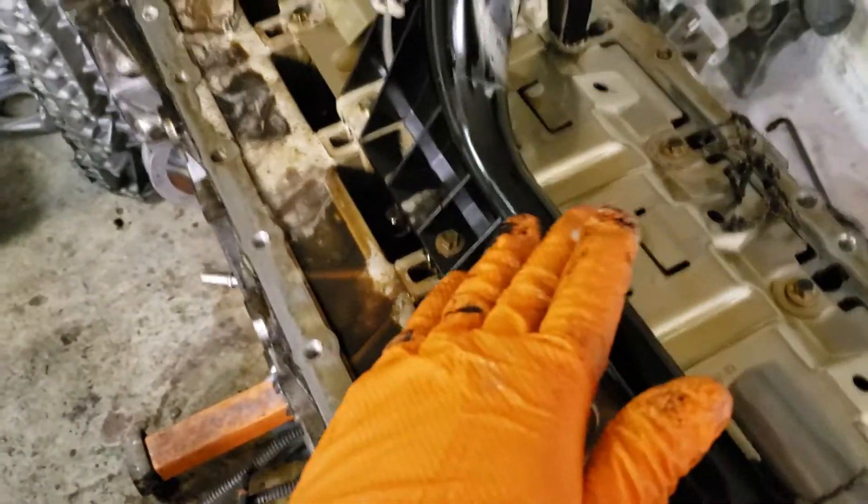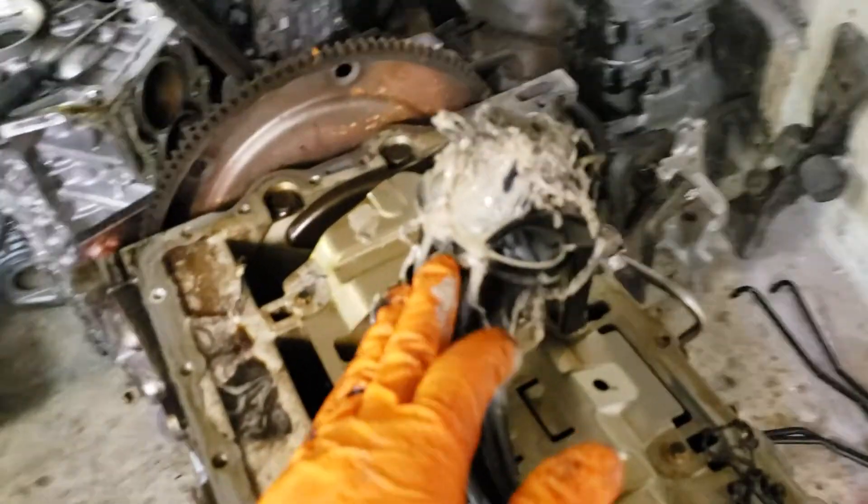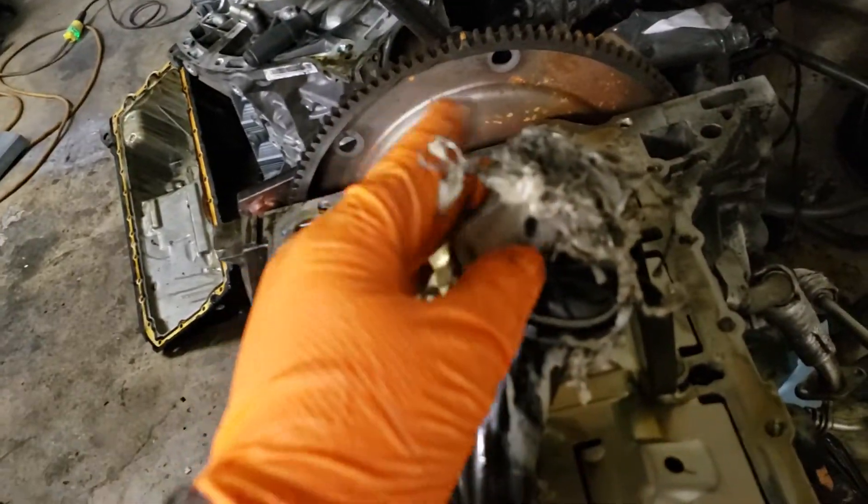This motor was pressure washed and now the water got in, so that's why the oil looks like this. It doesn't have a blown head gasket. But check it out — this is exactly what happens to your engine.